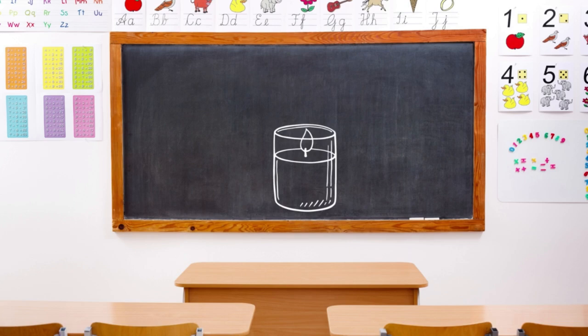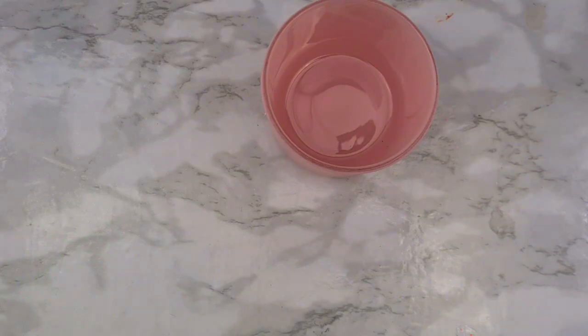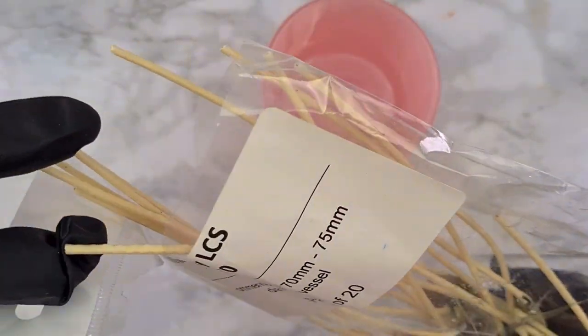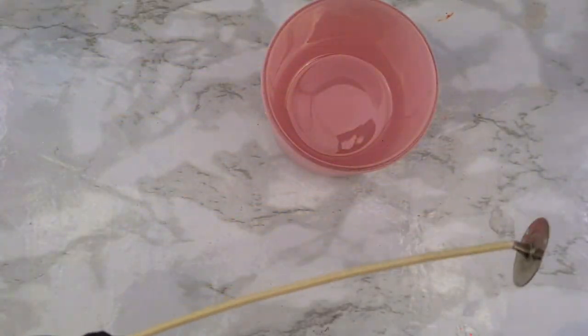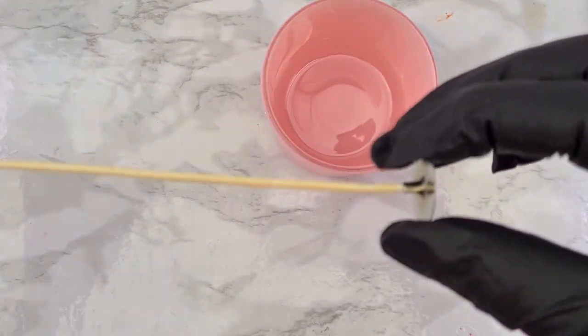The next element of a candle is the wick. There are many different types of wicks. Because this is a beginner guide, I will recommend starting with a cotton wick. I'm using the Wicks by Luxury Candle Supply LCS 70. What type and size of cotton wick should I use? I'm glad you asked!